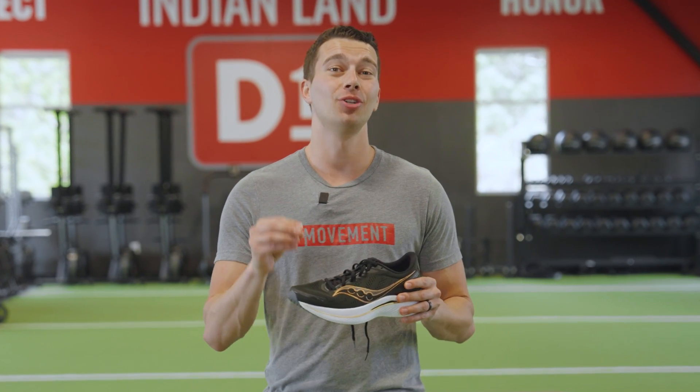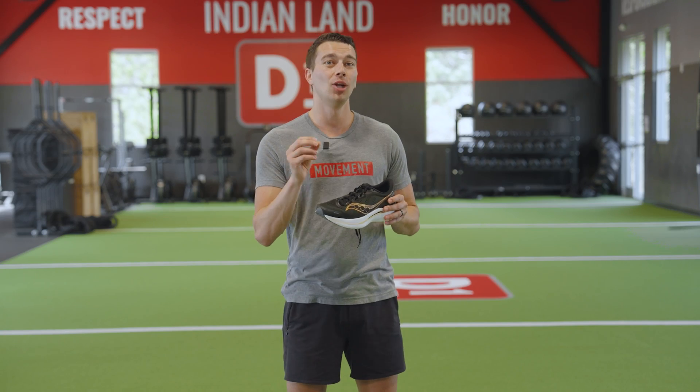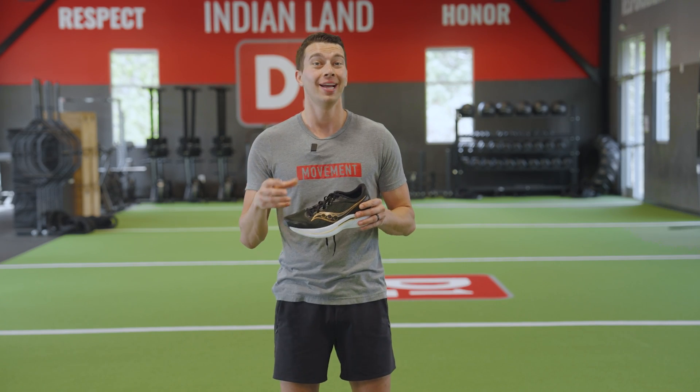By the end of this video, you should understand the truth about pronation and functional running mechanics, and know a few drills to help your foot move better, absorb more force, and run more efficiently.